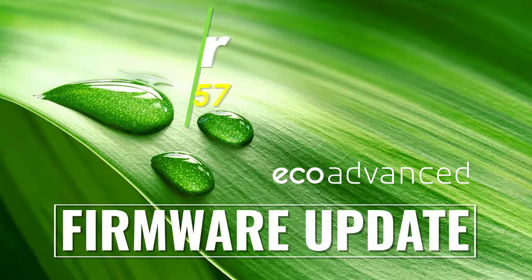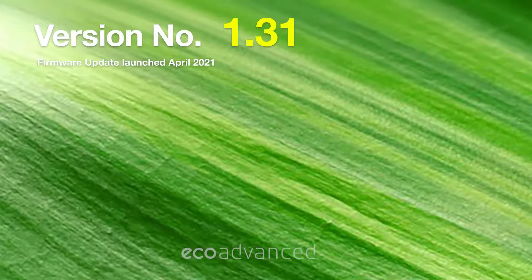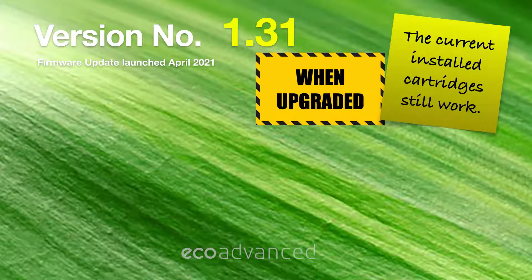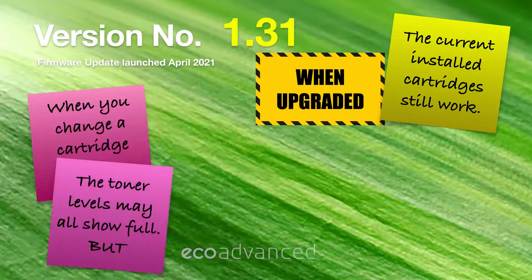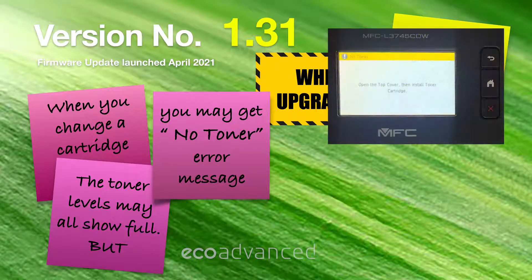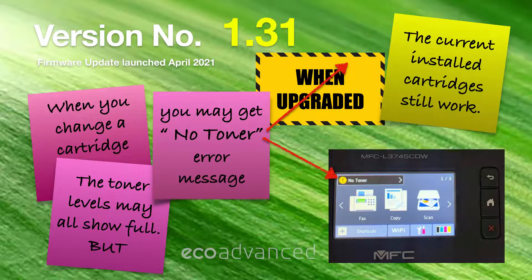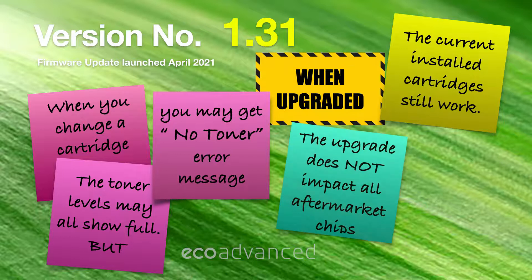Brother printers that use the TN253 and TN257 cartridges have had another firmware update called 1.31. If the customer updates the firmware, the installed cartridges will still work. However, when you change a cartridge the toner levels may still all show full on the LCD, but you may get a 'no toner' error message. Don't assume it's the black or the last cartridge you changed — it could be another one. The upgrade does not necessarily impact all aftermarket chips, but it will affect a number of chips.